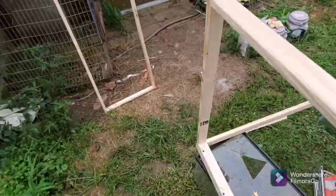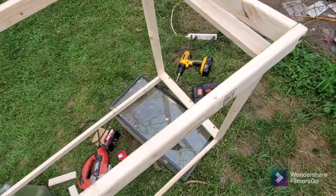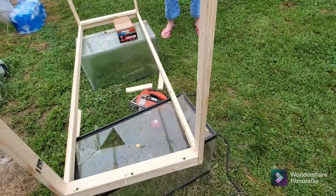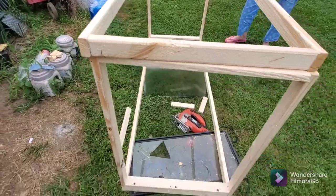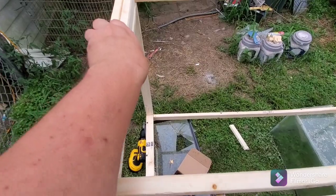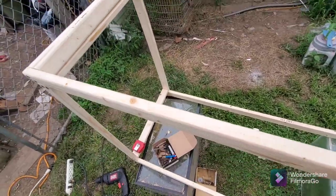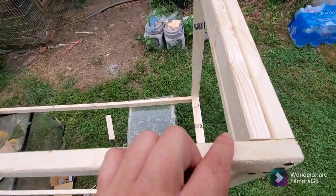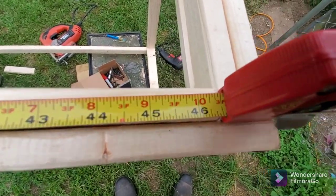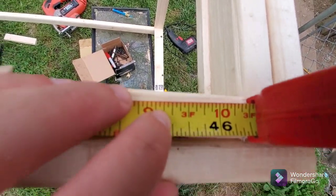For your top, you want it to line up the same as the bottom. To put together, it might flip itself. After you get the top on, you're gonna want four more 16-inch pieces. Then to go in between here, you want a 45-inch one — you only need those two — and this gets screwed into the 45-inch one.